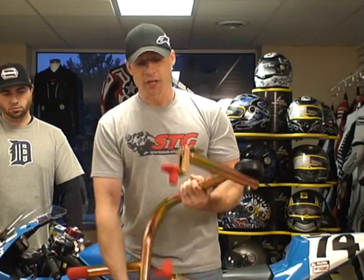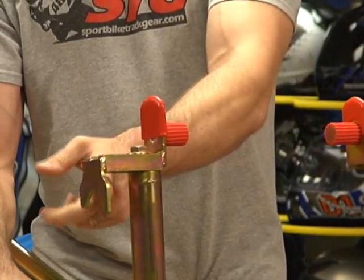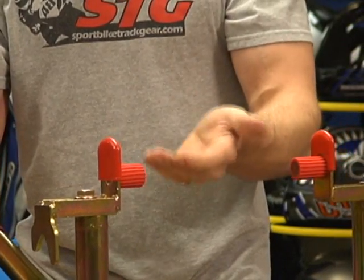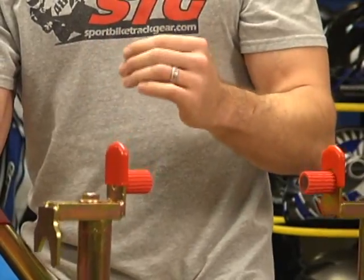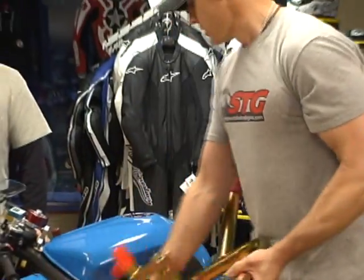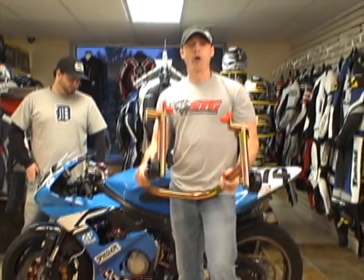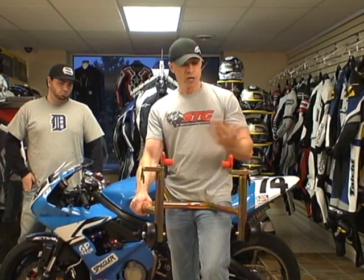Now let's focus on this model that I have in my hand right here. This is the Super Sport rear stand — it's either spool capable or non-spool capable. This is one of the most popular choices in the catalog. I'm going to show you how to set it up for the motorcycle I have behind me — this is a Yamaha R6, one of my bikes. I'll show you how to use it with spools and without spools.